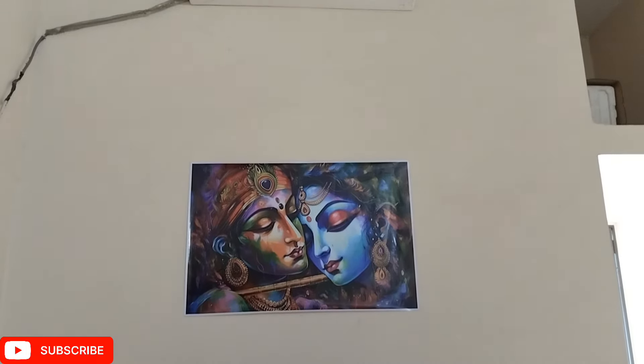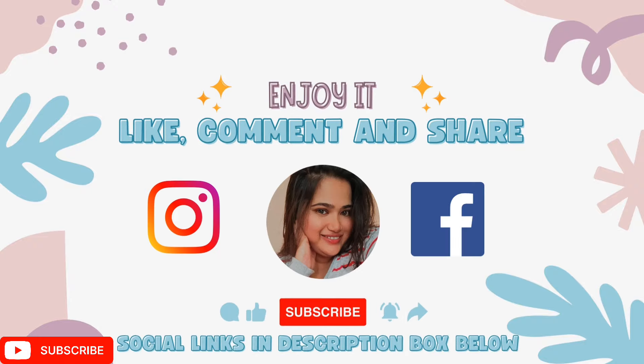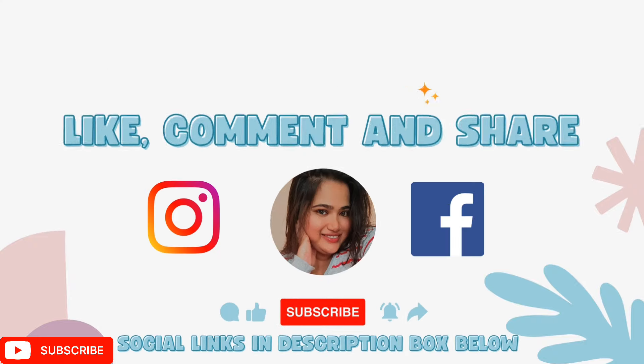Anything you are liking in this video will be linked in the description box below — you can check it out. And don't forget to subscribe for more such videos!